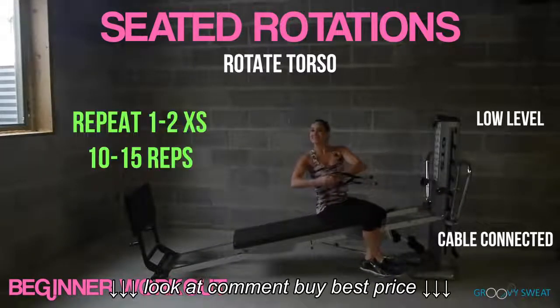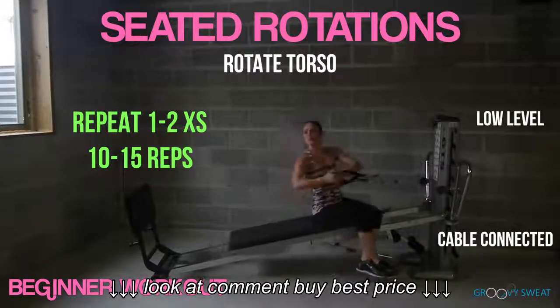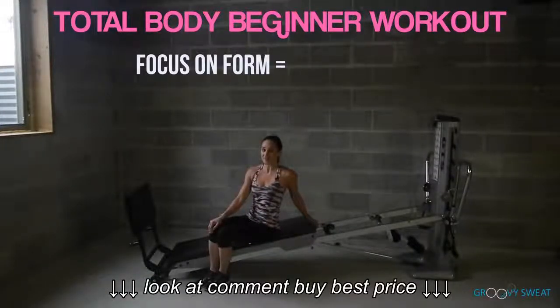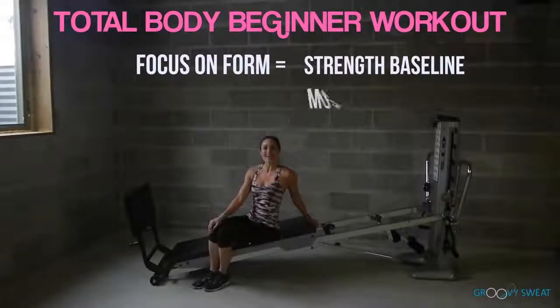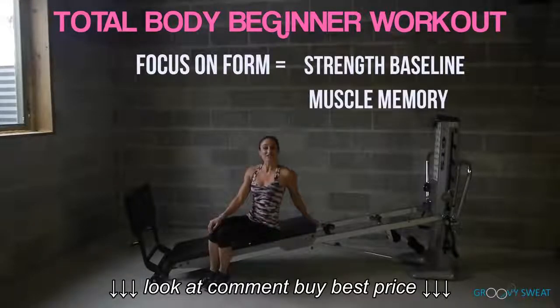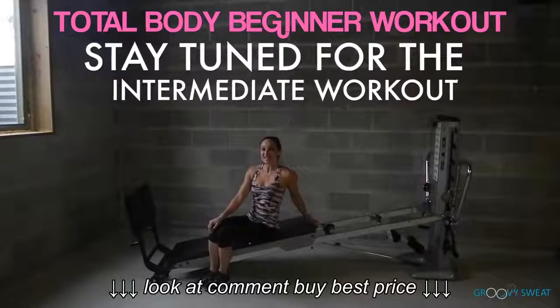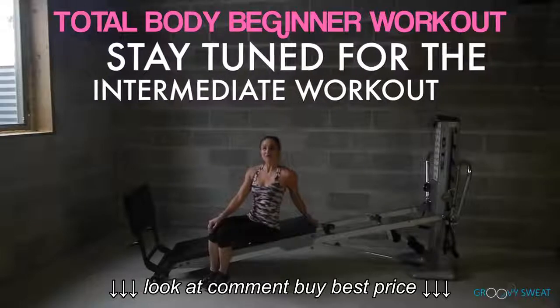You'll repeat this circuit one to two times, ten to fifteen reps for your beginner workout. This is a total body workout for a beginner's program. Be sure to focus on proper form to develop a baseline of strength and muscle memory. In no time, you will be advancing to higher levels of fitness to challenge your body. Be sure to tune in next week as we will advance this program to an intermediate level.